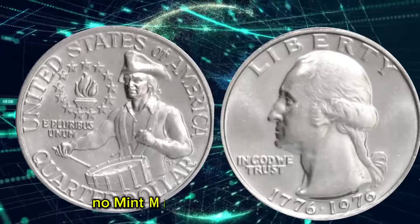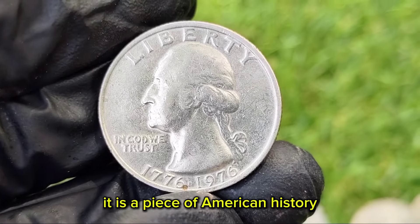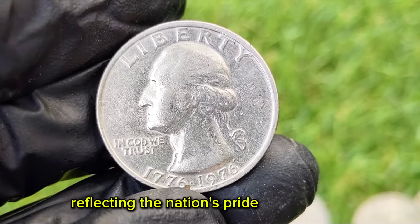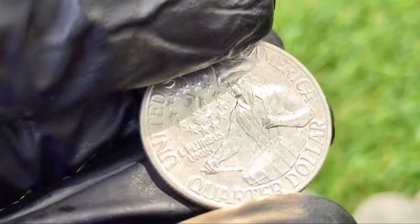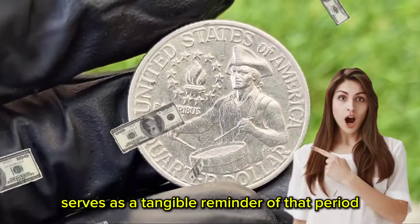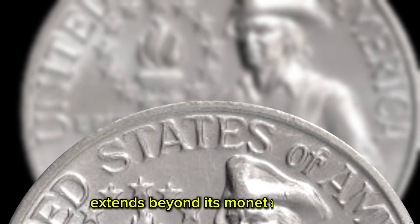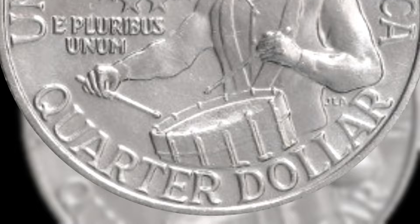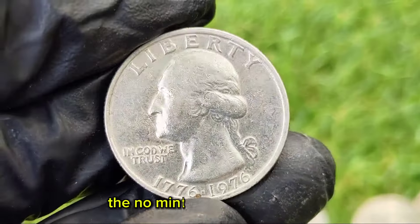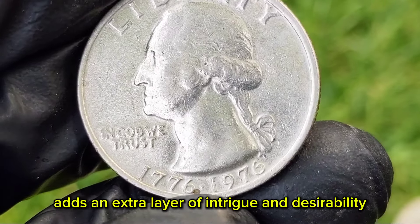The 1976-era no-mint mark Bicentennial Quarter is more than just a numismatic curiosity — it is a piece of American history. The Bicentennial celebration was a defining moment reflecting the nation's pride and heritage. The commemorative coinage, including the quarter, serves as a tangible reminder of that period. For many collectors, the appeal extends beyond its monetary value, representing a connection to the past and a celebration of American independence and spirit. The no-mint mark error variant, with its unique story and rarity, adds an extra layer of intrigue and desirability.